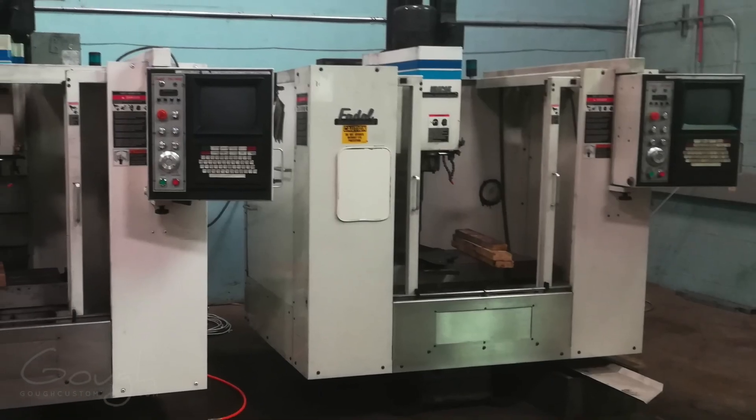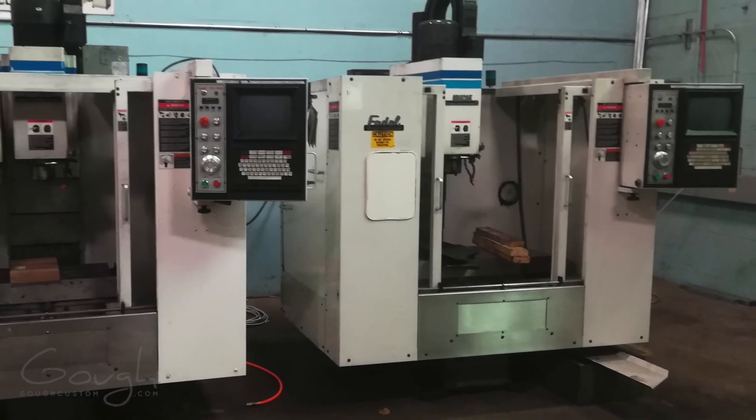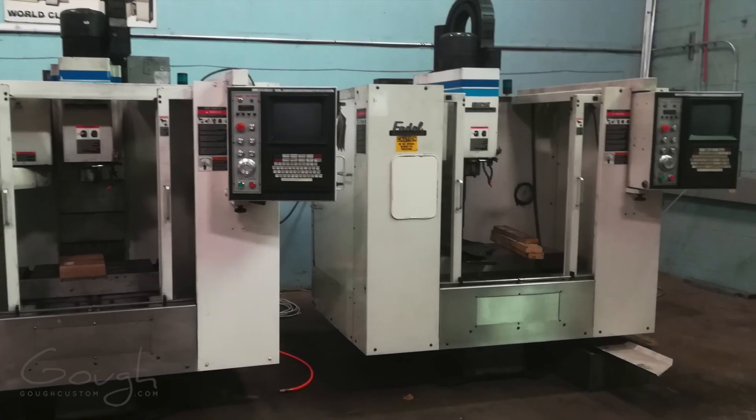Hey guys, Aaron here from Goff Custom, and today I'm going to walk you through the journey that I went on in order to buy my latest CNC machine.